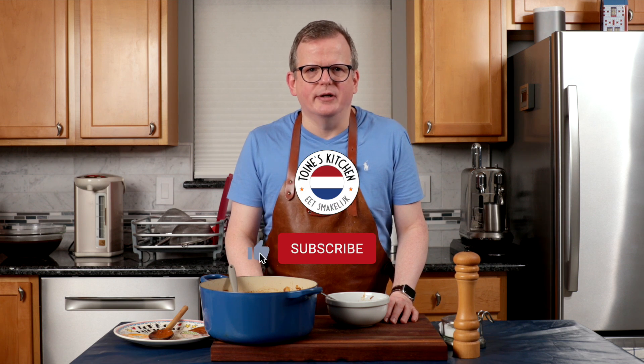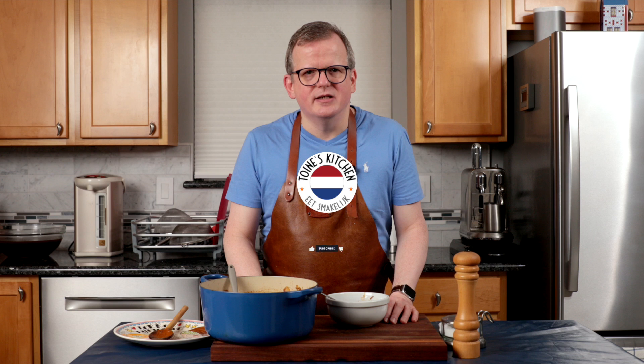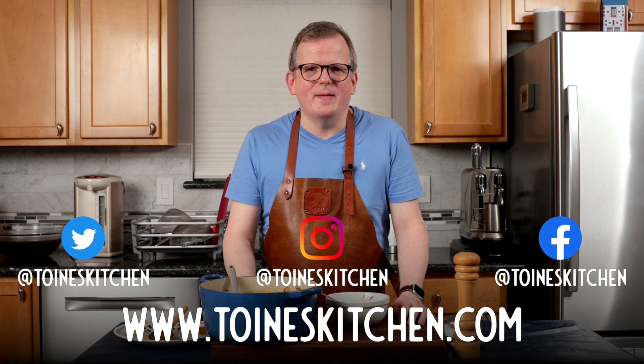I hope you enjoyed this video. If you did, please click the like and subscribe button and don't forget to share it with your friends. If you have any questions about this recipe, please leave them in the comments below. I'll post the written recipe on my website, Twanskitchen.com, and you can follow me on social media. If you make this dish, please take a photo and share it on Instagram with the hashtag Twanskitchen and I will feature it in my story and on my website. Thanks and I'll see you in the next one.